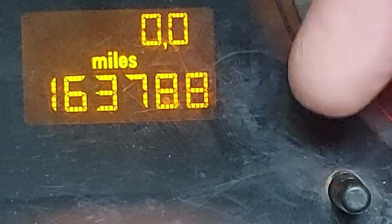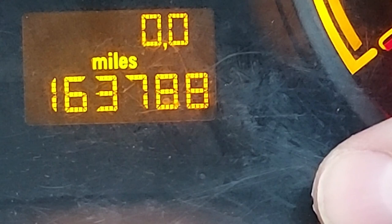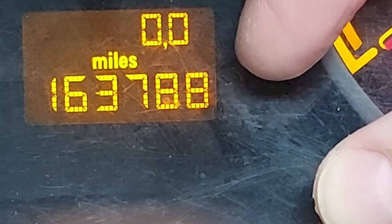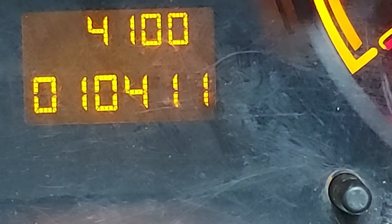And we need to press that button four times and on the fourth press hold it — one, two, three, four and hold. Now we're waiting for the image on the screen there to change, which will take a few seconds, but nonetheless it will happen eventually. He says with some optimism. There we go, and now the screen has changed.